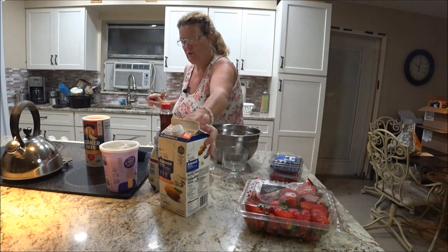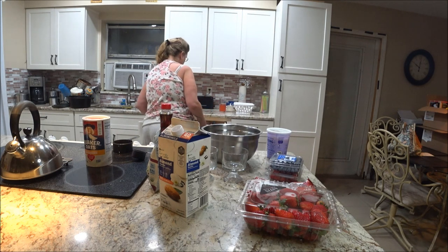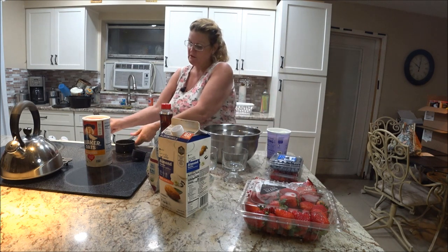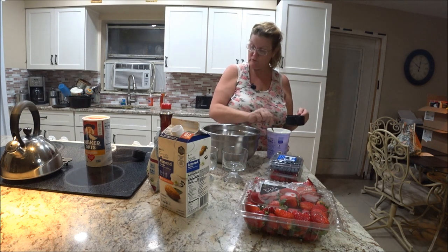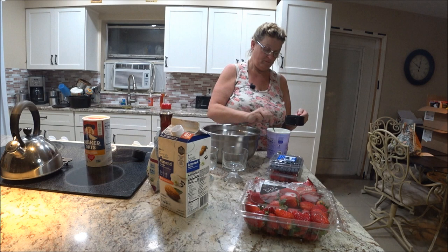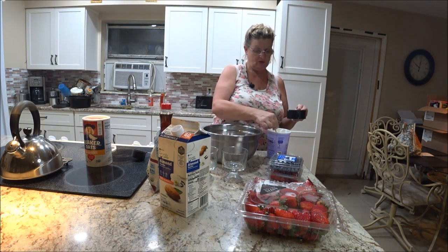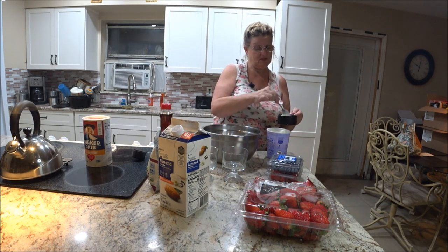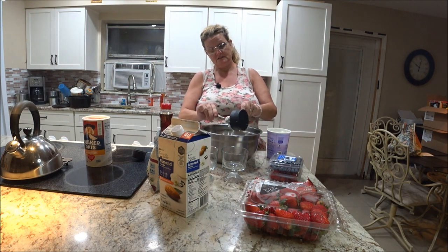Then take one cup of yogurt and dish it out into the bowl. You can use any kind of yogurt — if you don't have a sugar problem, use anything you want. This is a healthy alternative for people who don't like eating oats hot. It's a great way to get oats into your diet and make them taste the way you like.